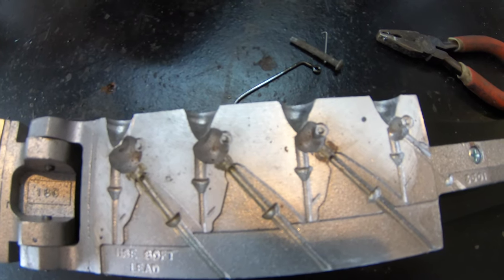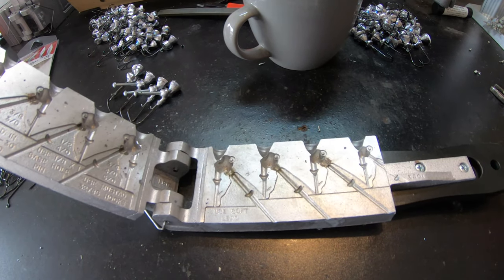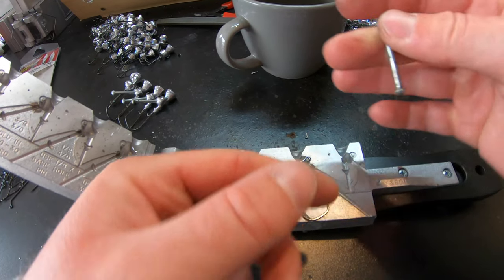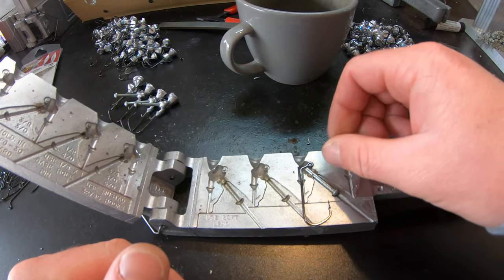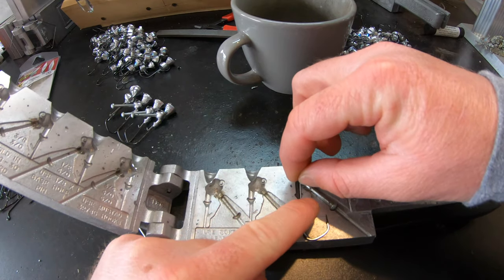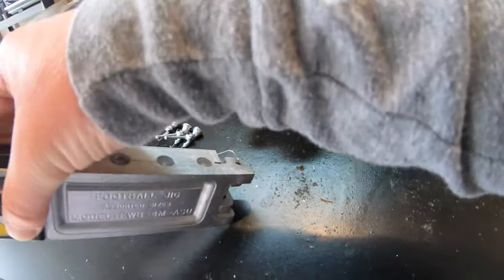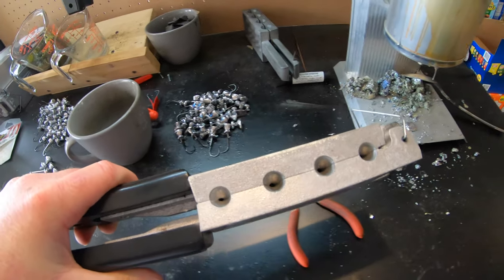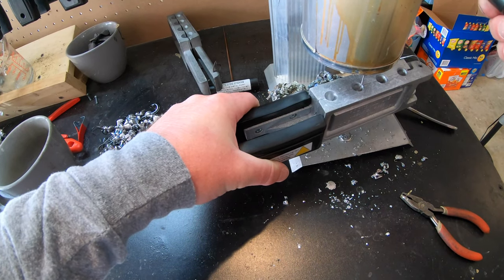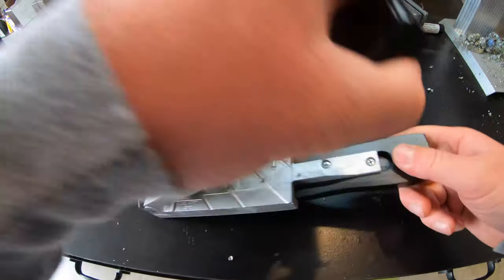There are a few components you need to make these jigs. You're going to need your hook - just place it in there, the base hole pin goes in its slot, and then we're going to use a wire keeper to help keep those jig trailers on. Close up the mold, make sure everything's nice and flush, come over to the lead pot, and pour our jig in. Let it cool down.